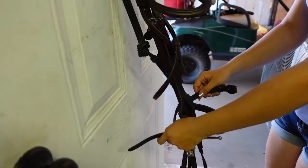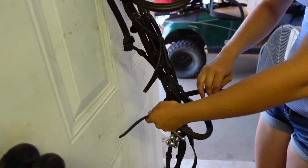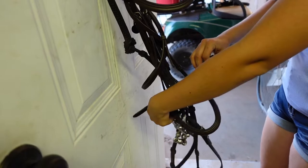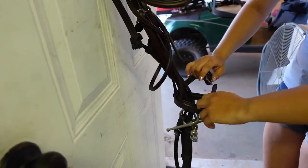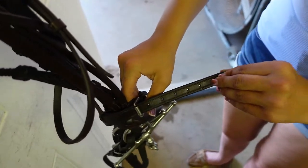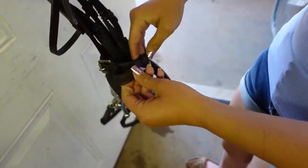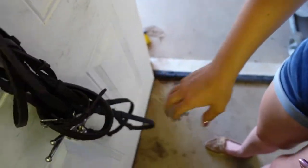Now pull the part that has the buckle on it above the part that doesn't, then buckle it and run the excess through the keepers so everything stays nice and tidy.